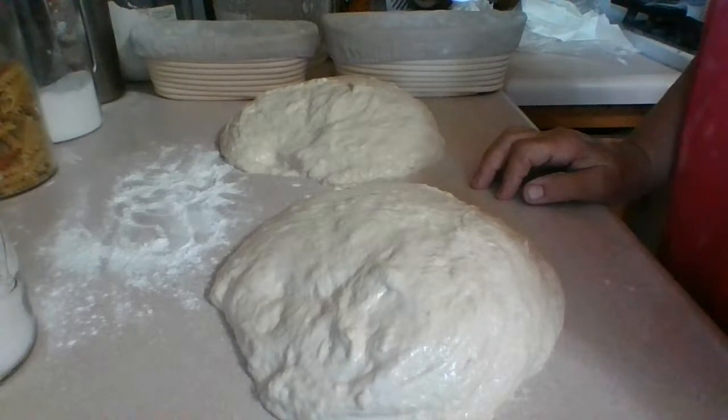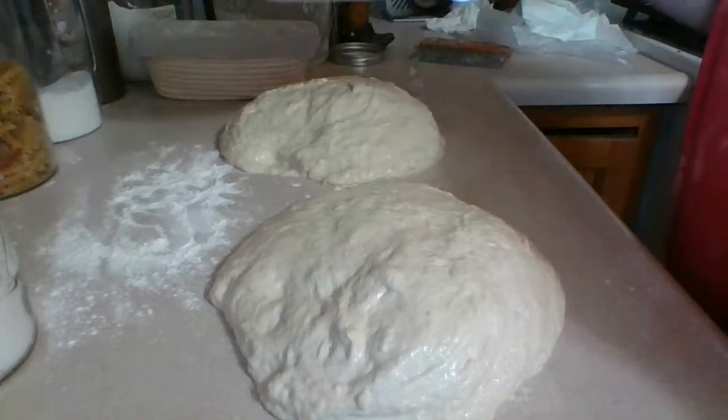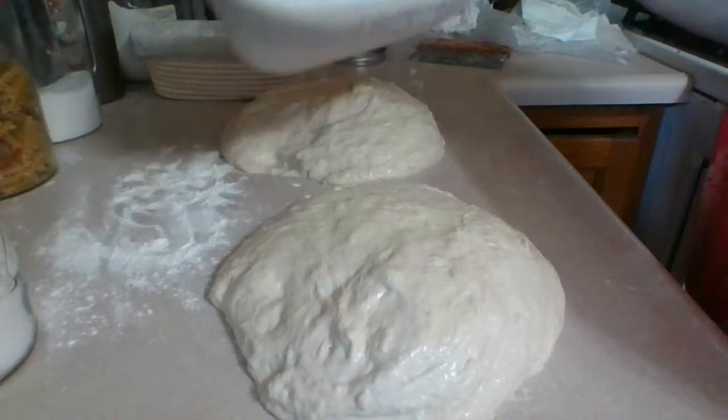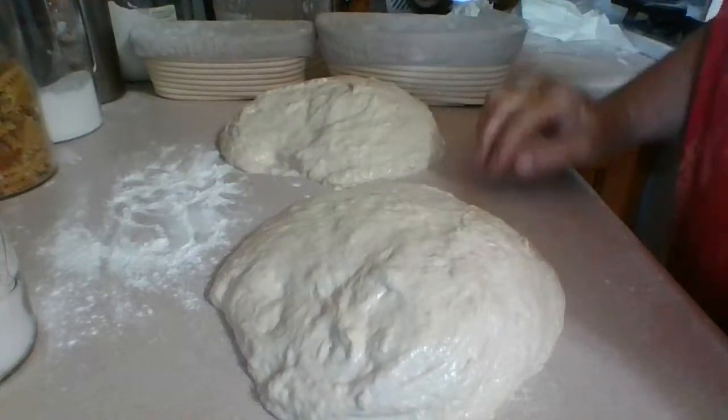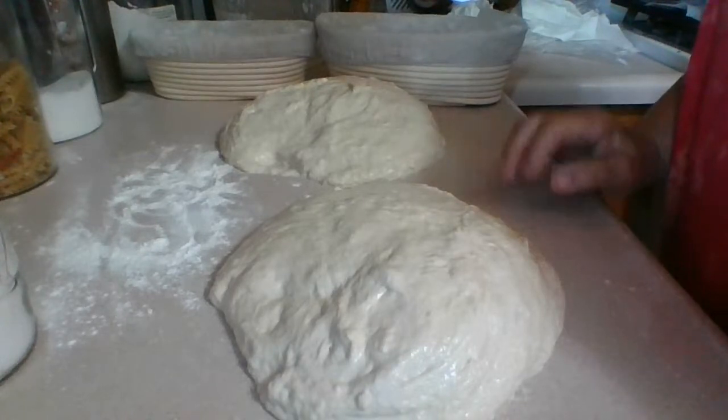You should use rice flour because things will stick — 50% rice flour and 50% all-purpose flour. The rice flour does not absorb into the dough, and that's what you want. If you put in normal flour only, the dough will stick right inside the basket. That's why you use the rice flour — so any cloth or basket material you're using, it won't stick.